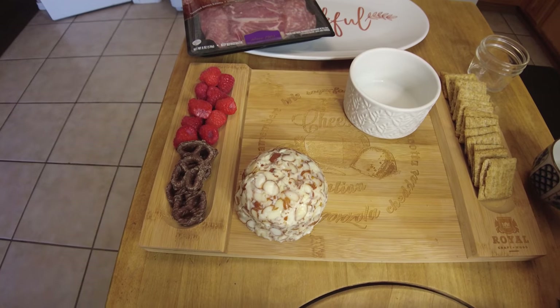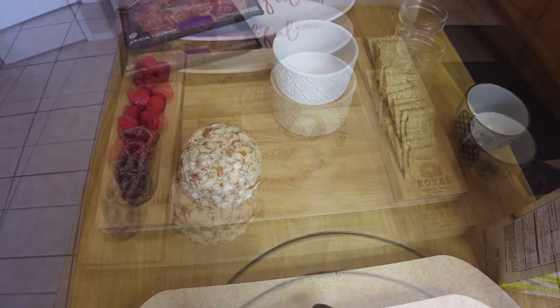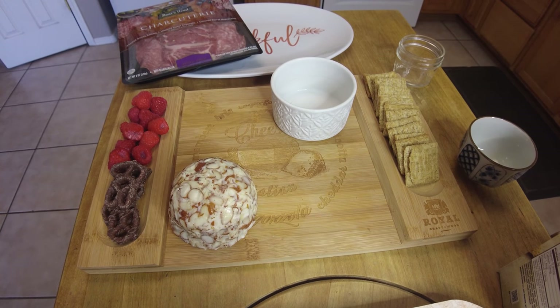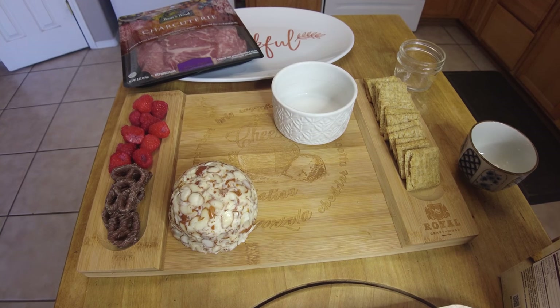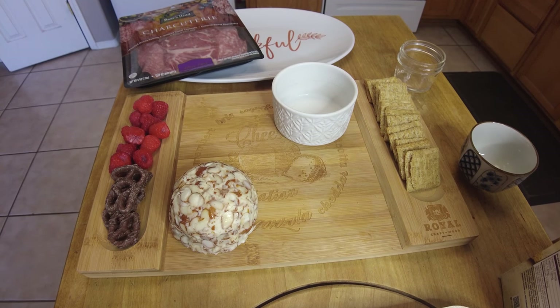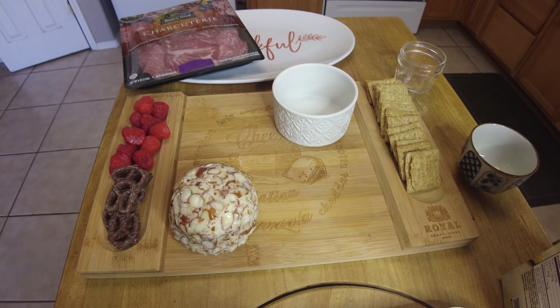So this is what I'm working with so far. Got some Triscuits there in the corner. I have some other types of crackers, so I think I'm going to fold up some meats and then try to get the crackers maybe around them in like a swirly pattern. So let's try that.